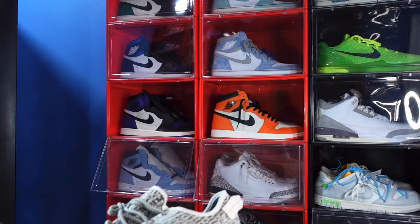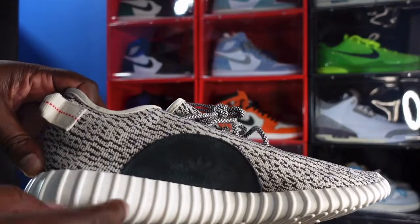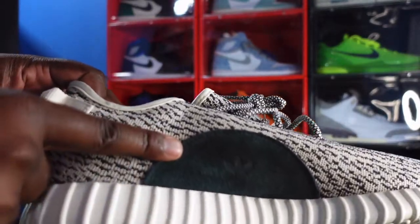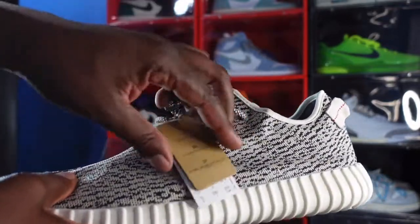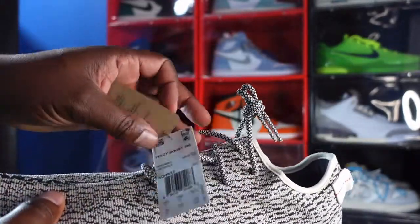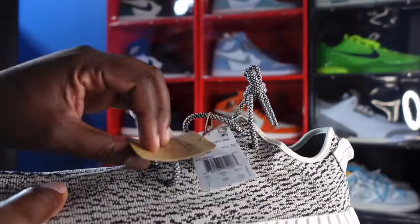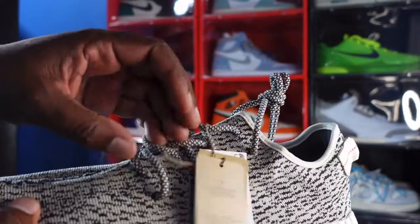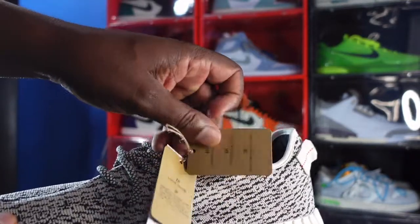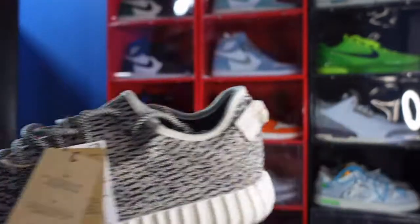Let me get the other one out, because it says something different. This is the left sneaker — it has the Adidas logo. You can see the tag comes affixed to the left sneaker, with different languages and all that good stuff. That's what you're supposed to get with an authentic pair of Yeezys.